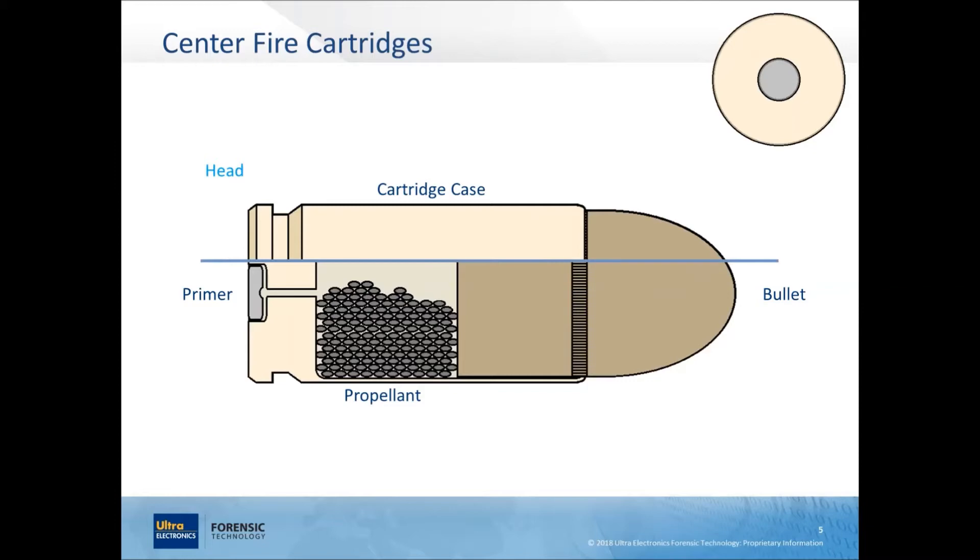The head of the cartridge is where the primer sits — here's a top view of the head. On the opposite end you've got the mouth, where the bullet is inserted. There's a cannelure on this bullet — not always present, but this one has it. The cannelure is a band going all the way around the bullet circumference, giving the mouth of the cartridge case a better grip when it's crimped at the factory. At the back you've got the extractor groove, a groove around the base that facilitates the extractor — almost like a claw or hook — giving it purchase when it grabs on.